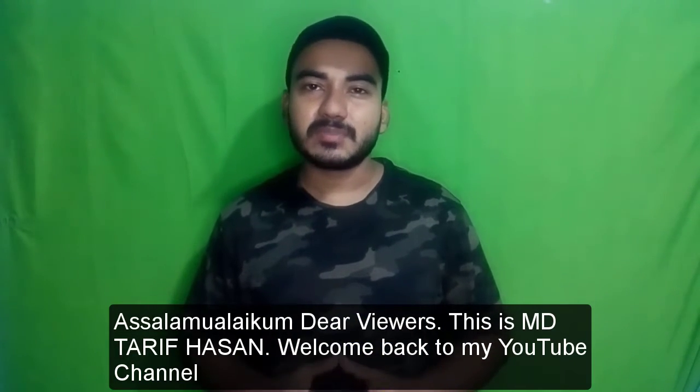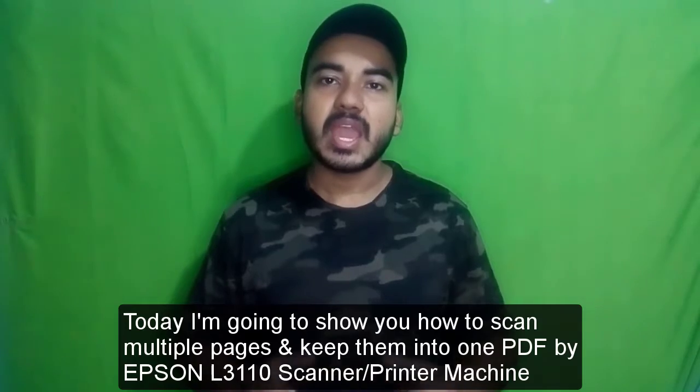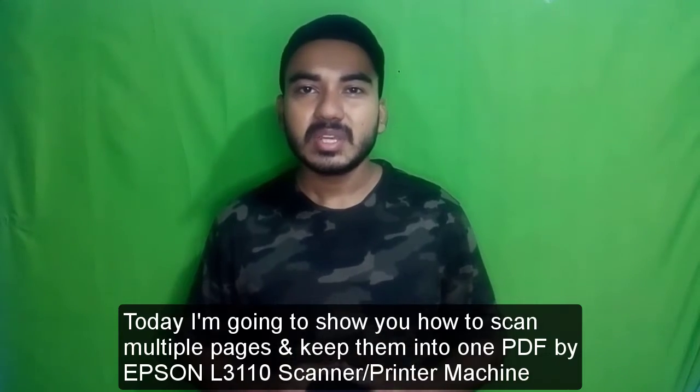Assalamualaikum dear viewers, this is Mohammad Tarifasan. Welcome back to my YouTube channel. Today I'm going to show you how to scan multiple pages and keep them into one PDF by Epson L3110 scanner or printer machine.